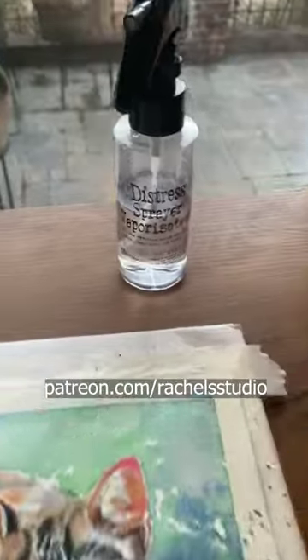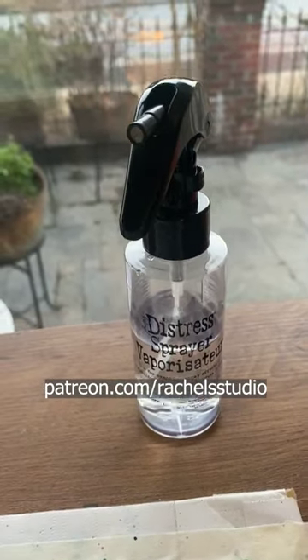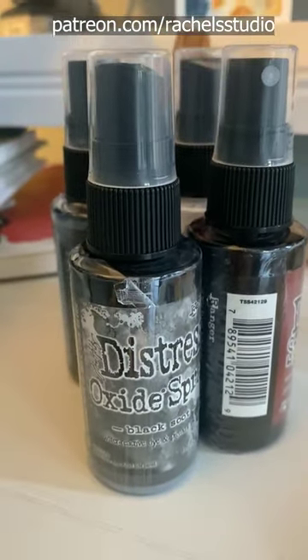What? I found this new Distress Sprayer that I am excited to show you guys, and also these new Distress Sprays that I learned about through Jean Haynes.